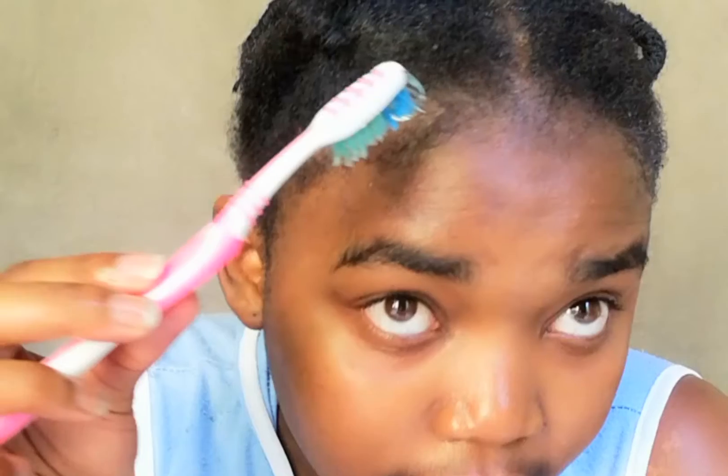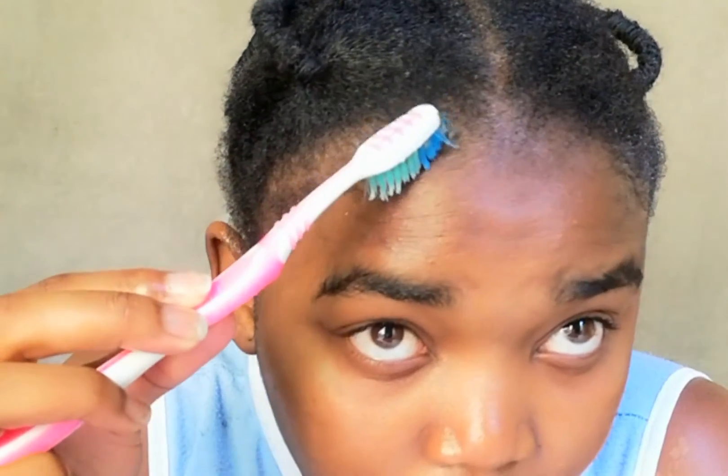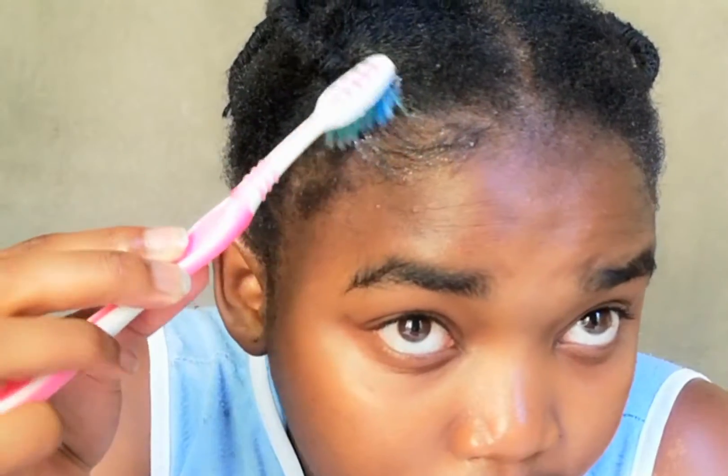For the edges, I'm going to be using a toothbrush and eco styling gel. Then I'm going to cover my edges with a scarf and I'll be back to show you guys the results.